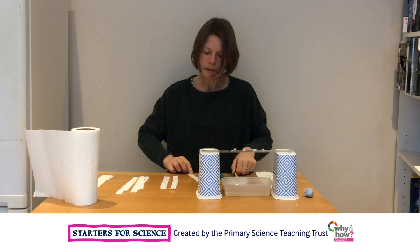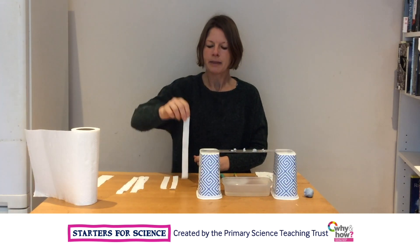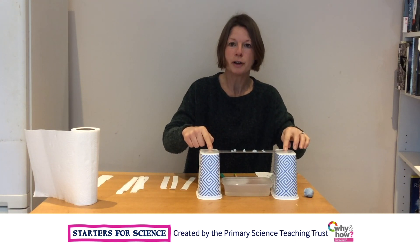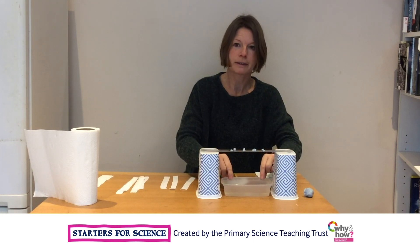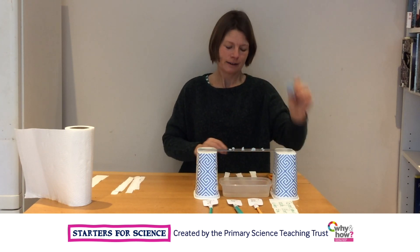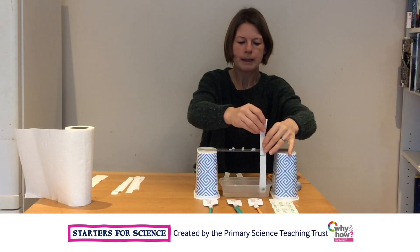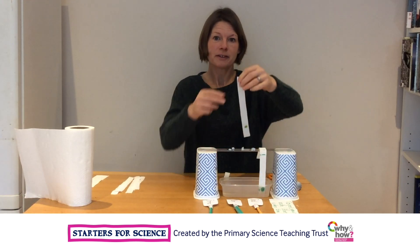So we're going to put a dot of ink on a strip of kitchen roll from each of the pens, and then we're going to hang it on this frame. This frame is made from two yoghurt pots with a ruler on the top, and it's got a dish of water underneath. I'm going to attach my strips of paper to the frame using sticky tack, so that the water hits the bottom of the paper but doesn't reach the ink. And when I've done this, I will wait.